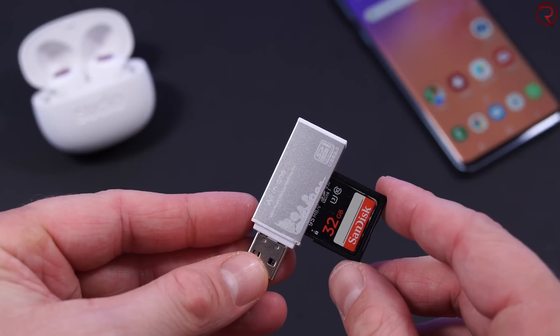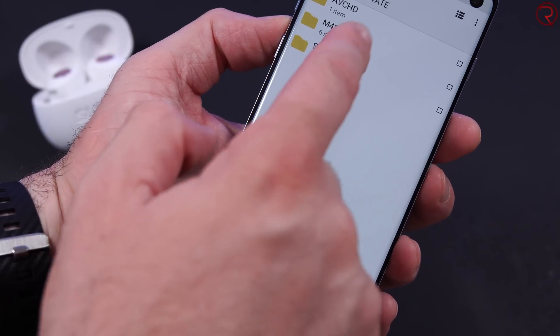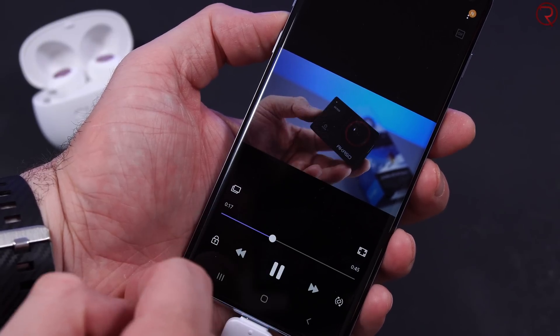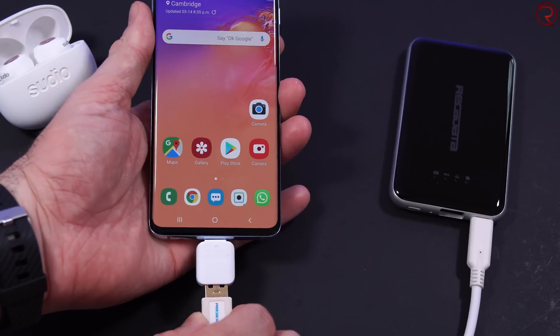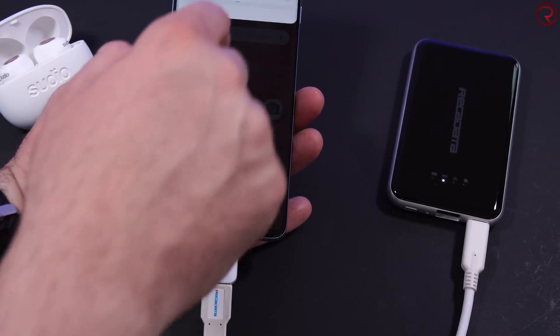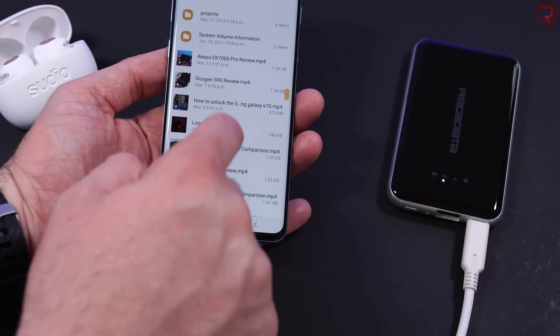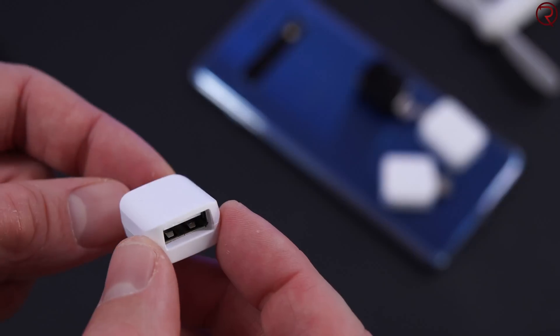You can also plug in a USB card reader. Let's say you have a DSLR camera and you've filmed something on an SD card — you can take that SD card, plug it into a card reader, plug that into your phone, and then see everything on the card, save stuff to your phone, or delete and move files. The same goes for USB sticks: if you have movies or data on one, you can use your phone's file explorer to copy or delete files. You can also use an external hard drive, though it depends on the drive since some require more power than the phone can provide.